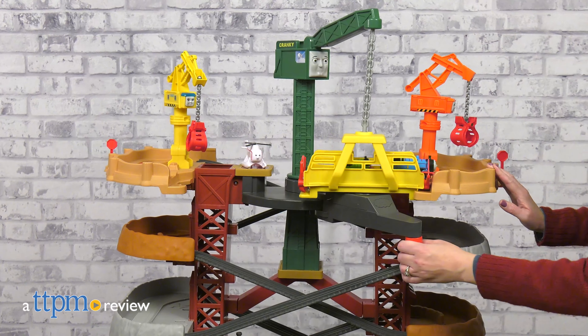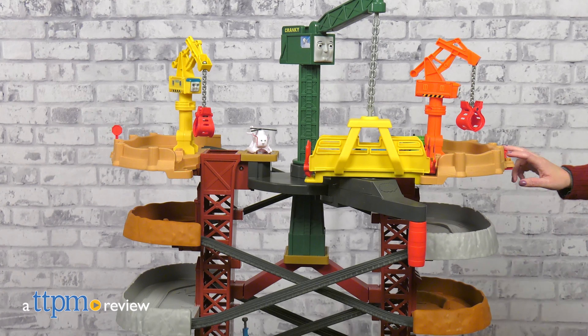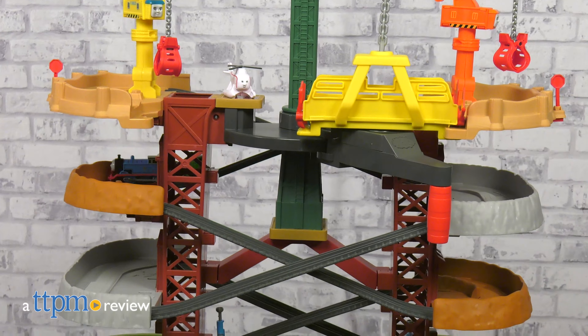At over two feet tall, the Thomas and Friends Trains and Cranes Super Tower from Fisher-Price packs a lot of racing, chasing, loading, and unloading action in one track set.